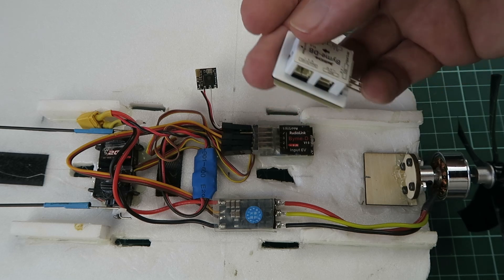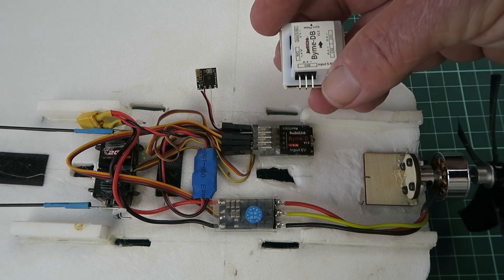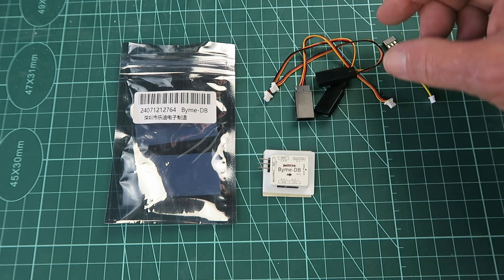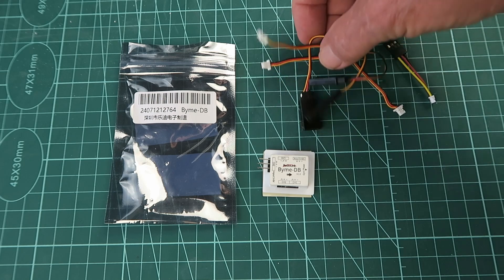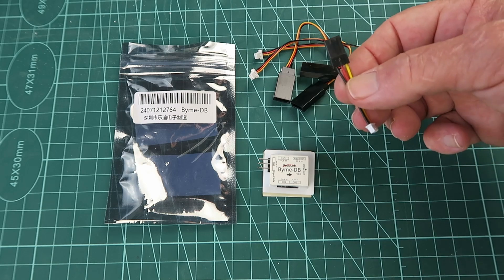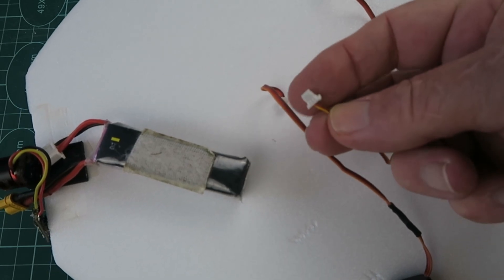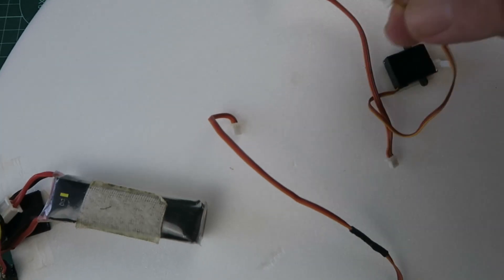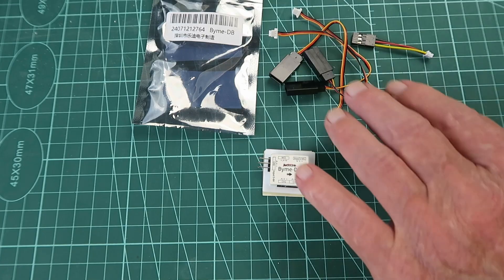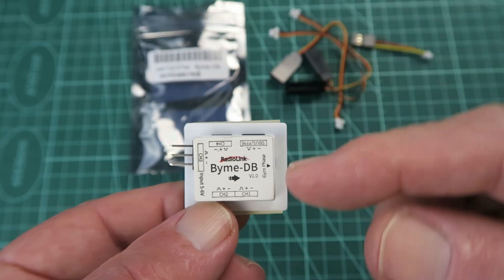That is a different 1.25mm pitch for the receiver connection, and a standard connection for the speed controller on channel 3. Because of those rather odd connections, they supply converter cables for the three servos and one for the receiver. But as you saw in the demonstration earlier, you can buy little 2-gram servos with the correct connections that plug straight on, meaning you don't have to use these cables.